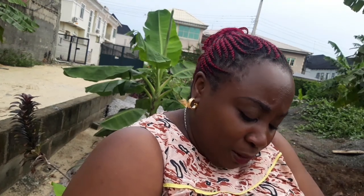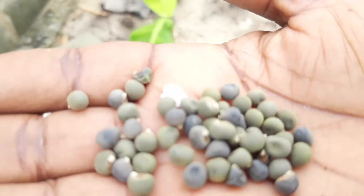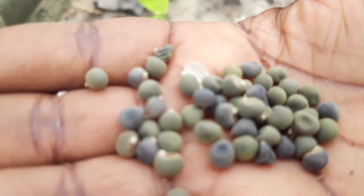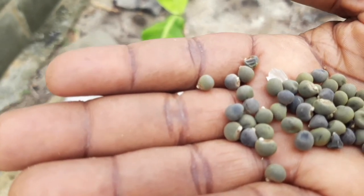Okra does very well when it's producing. When it's at its peak I get to harvest a lot — in fact I tend to harvest every two days, otherwise they go too big and too hard and I won't be able to use them. Let me turn the camera down so you can see the seeds. I'm going to be planting about two or three seeds in each hole, so come along with me as I plant the okra.